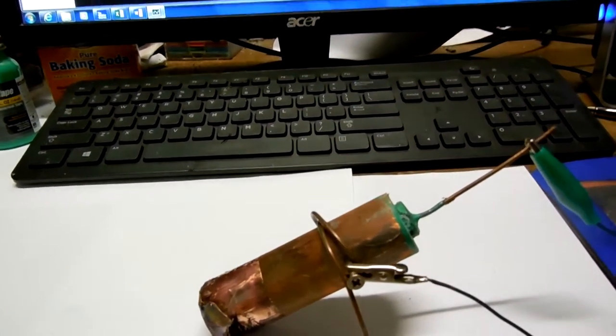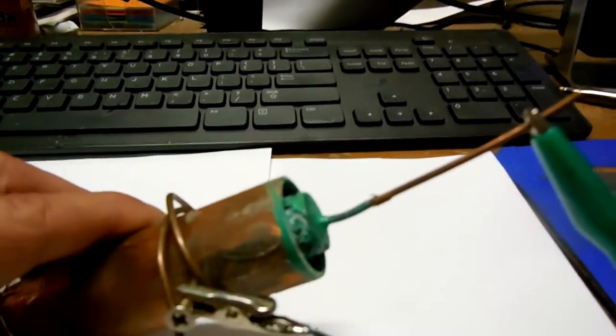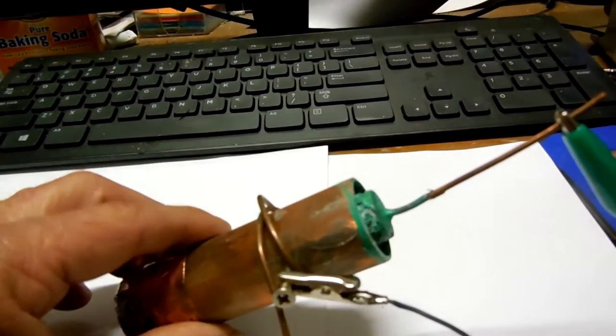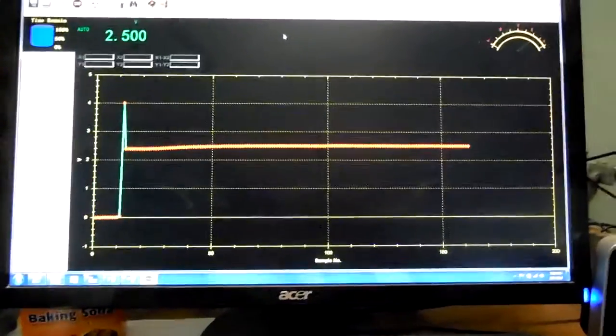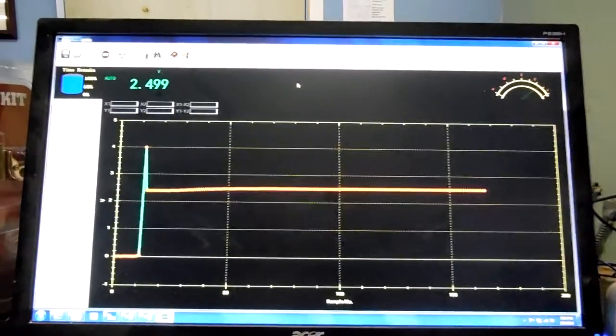Dry salt. That liquid tape — the mag connection there. So 2.5 volts. Let's check the amps on the resting power level.